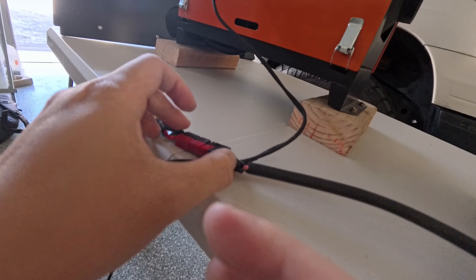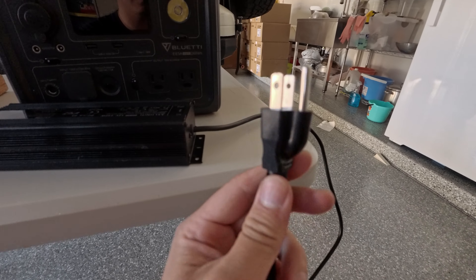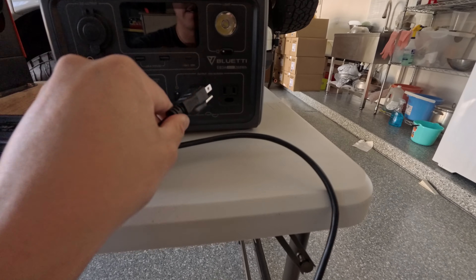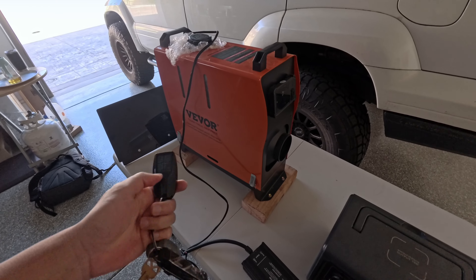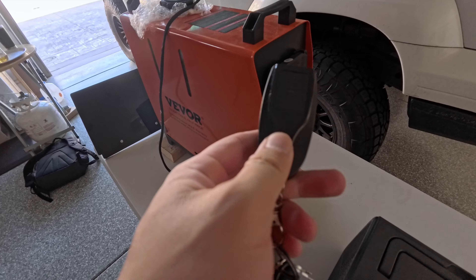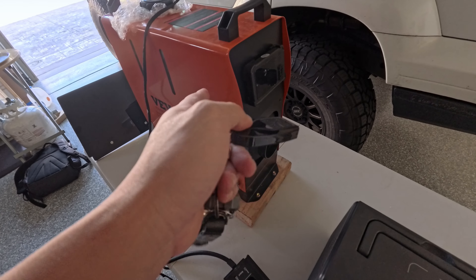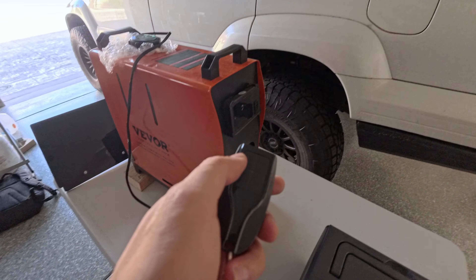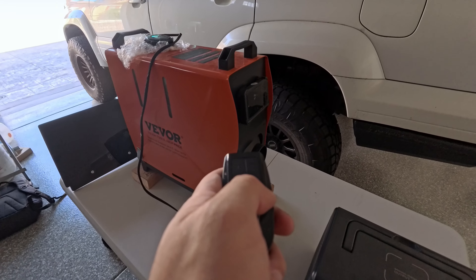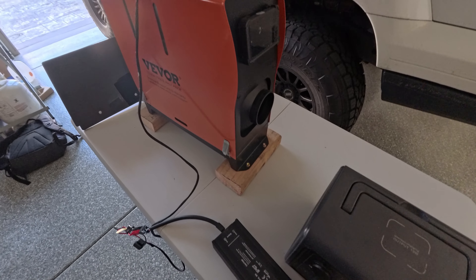It has a regular outlet that you can plug into the portable power station. The model they sent me is the Bluetooth model and it came with a remote — honestly one of the best features this portable diesel heater offers. I'm able to turn it on and off from inside my car while camping, and I can turn the heat up or down. It's great to have that control.